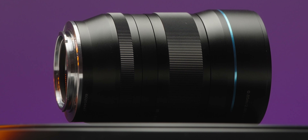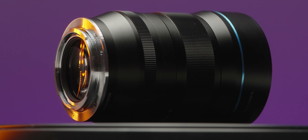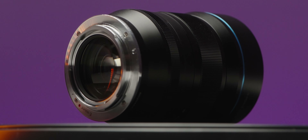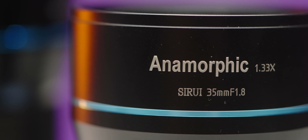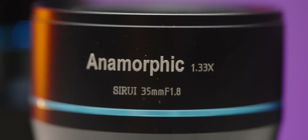One more thing: the 35 millimeter lens comes only in micro four thirds mount, but the others come in different mounts like native mounts for Sony E mount, for Fuji, and for Nikon Z mount. The 35 millimeter comes only in micro four thirds but it has some adapter rings.